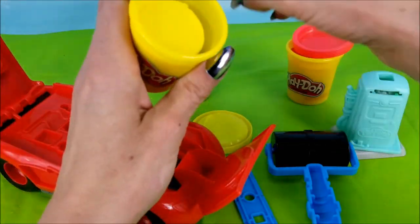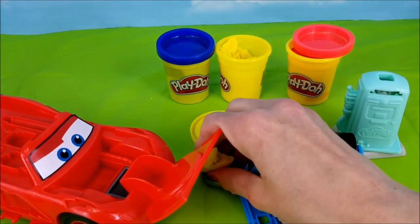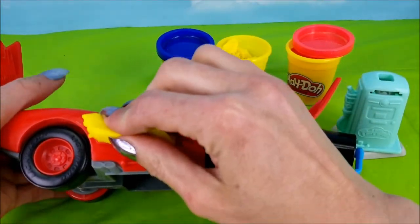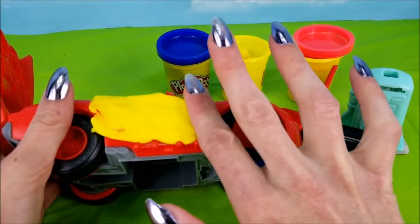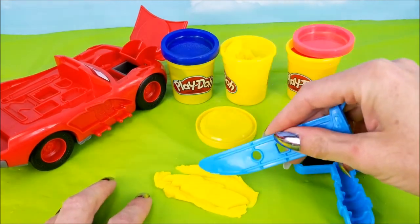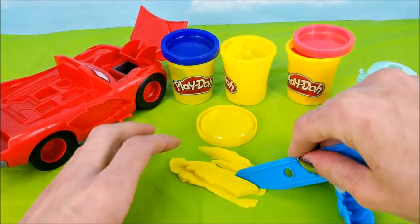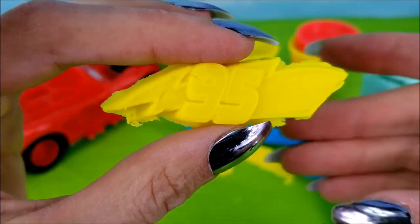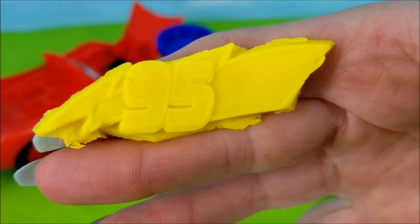Let's use some yellow Play-Doh to make his famous number 95 Lightning Bolt! Press that in there really good. Then we just can slide it out. Next up, cut with our knife around the edges to make it nice and clean. It's going to look great! Lightning McQueen's famous number 95 with the yellow Lightning Bolt!